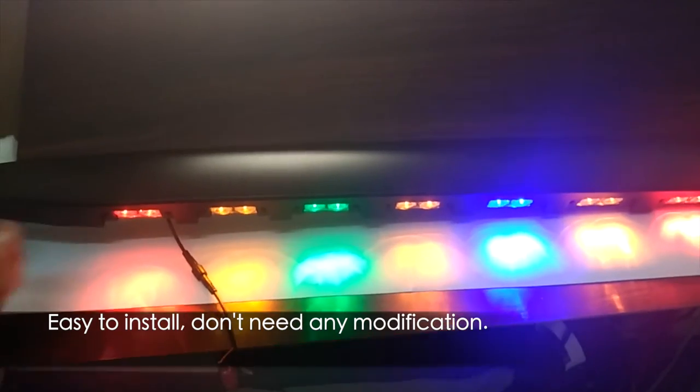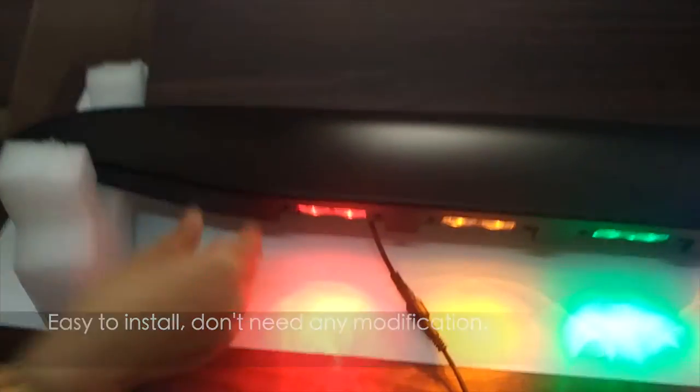It is easy to install. No modification needed. That's all. Thank you.